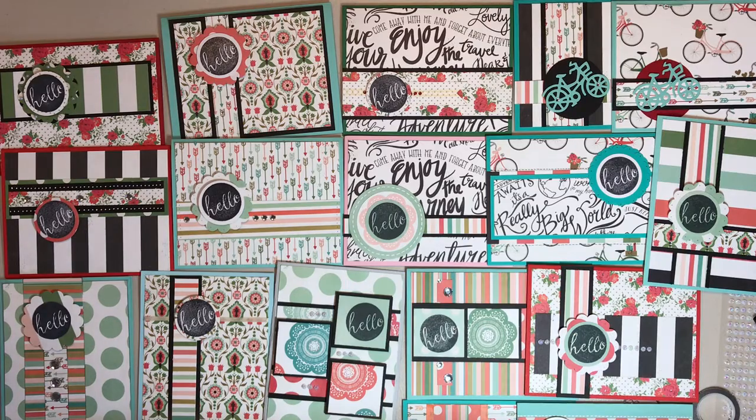If you didn't see my video before, this idea comes from Christy Marcotte — I'll link to her stuff below. She takes a 6x6 pad and makes a whole bunch of cards out of it. She makes way more than I do; on my last one I think I did 23, and on this one I made it to 20.